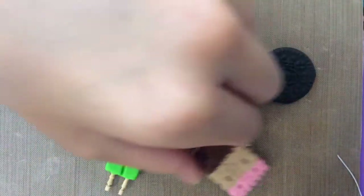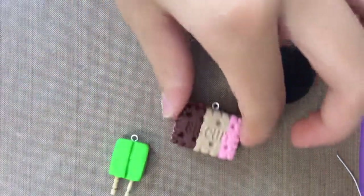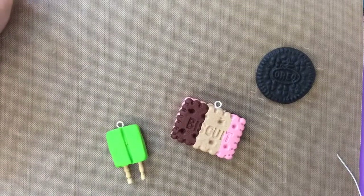Now you're done. This is a really good way to keep your eye pin secure and make sure they don't fall off. Thank you for watching. Bye!